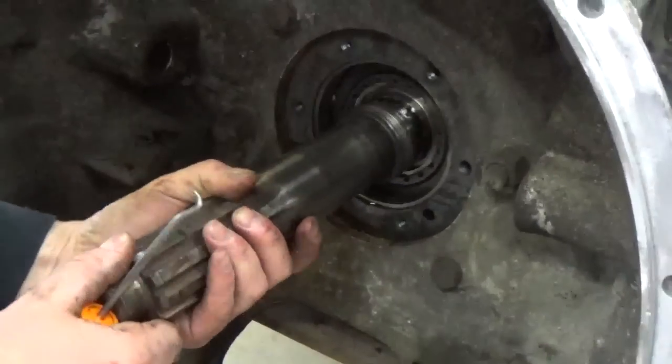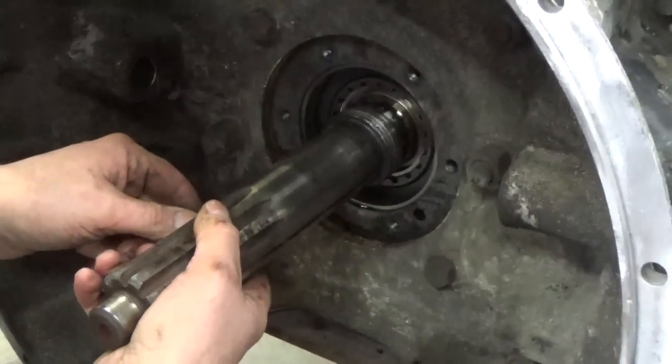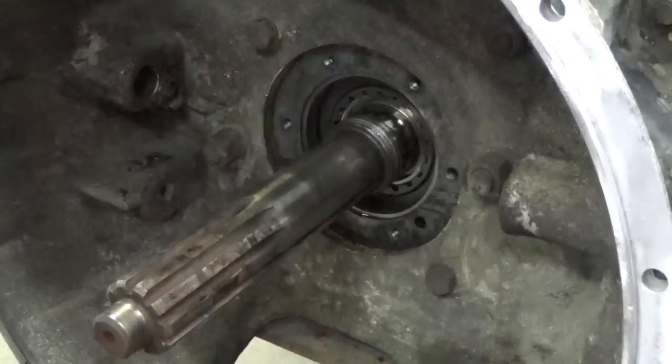And then there's a snap ring right inside here we've got to get out. Once we get that snap ring out, that'll free up that shaft to come loose. So we'll pop that out and we'll get back with you.